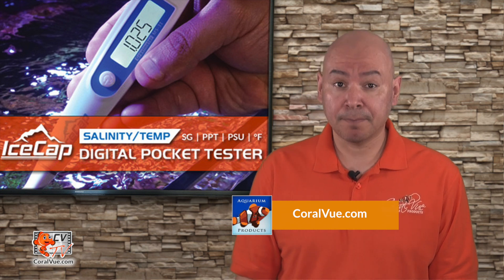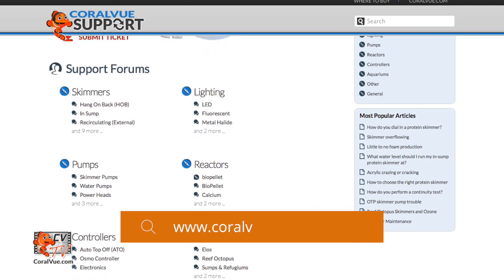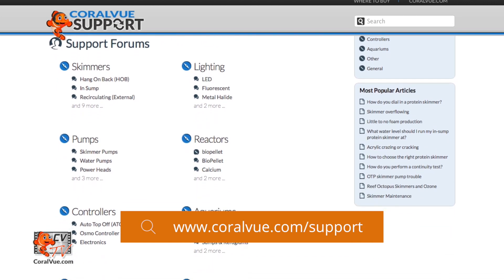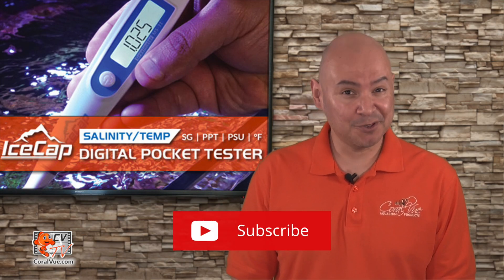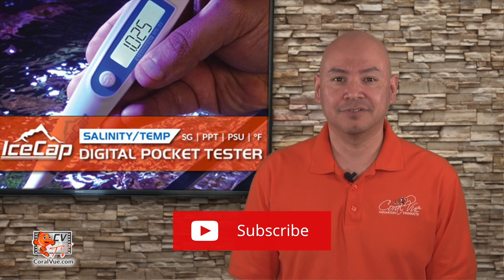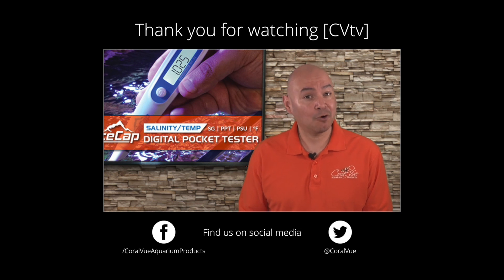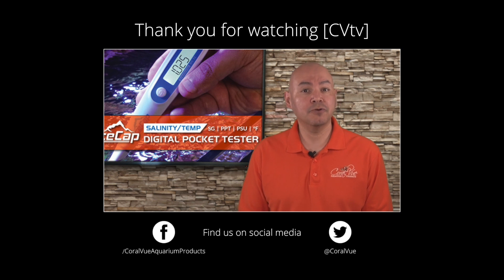If you would like to learn more about the IceCap salinity test meter, including detailed specs, high quality pictures, and replacement parts, head on over to Coralview.com. If you have any questions or issues with the product, don't hesitate to visit our support portal at Coralview.com/support. Don't forget to subscribe to our YouTube channel to stay up to date on all our latest product reviews and tutorial videos. You can also follow us on Twitter at Coralview and give us a like on Facebook at Facebook.com/Coralview Aquarium Products.